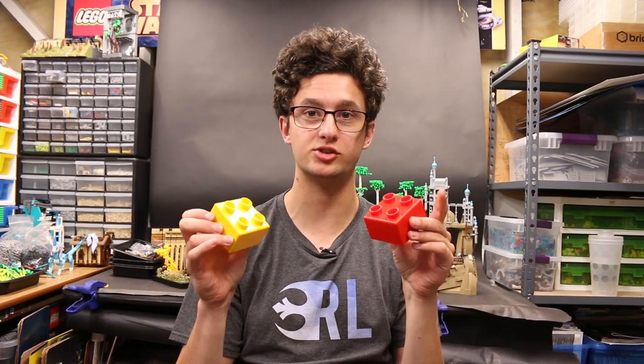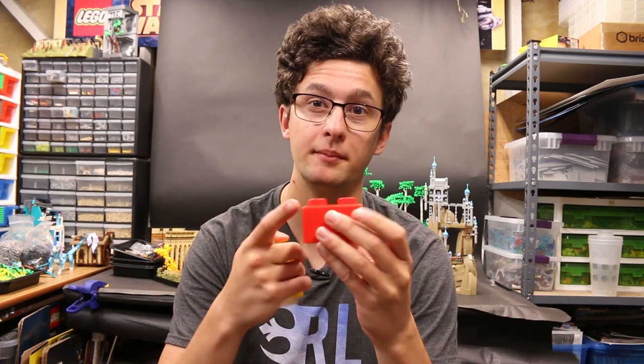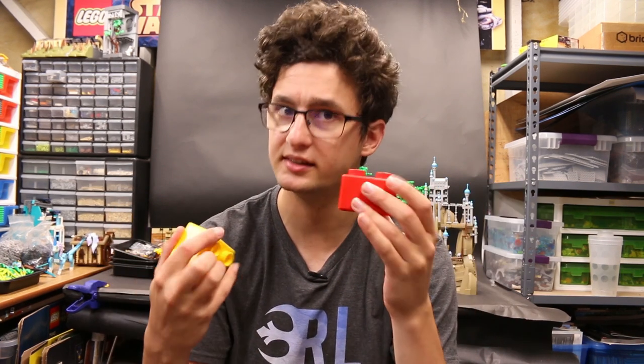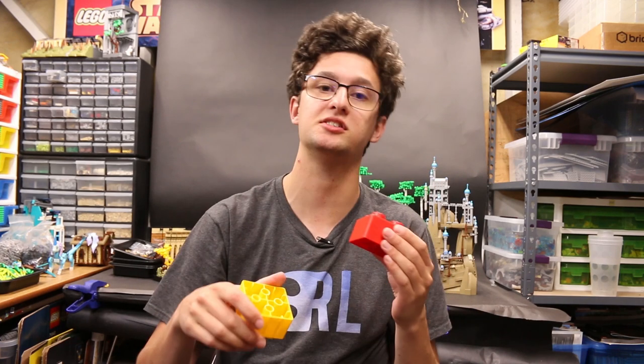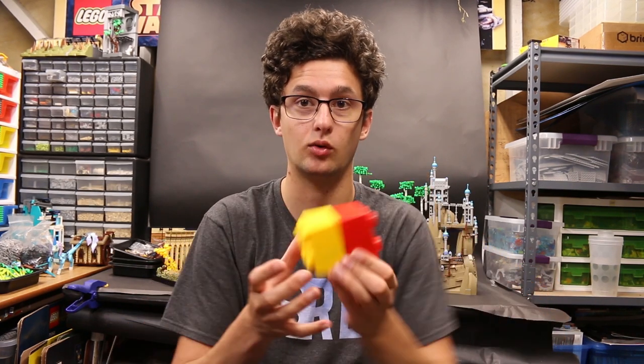The technique for today is inverted studs. I got two pieces of quattro here to demonstrate. Most people build studs up, but sometimes you run into a situation where you want the studs facing an opposite direction. So we invert the studs — studs up and studs down or sideways, however you're building. Today we're going to cover a bunch of techniques that help you achieve that stud inversion.